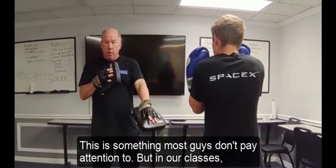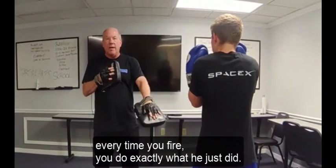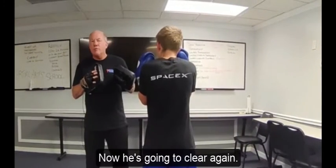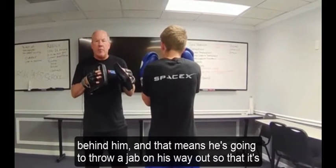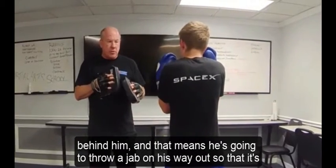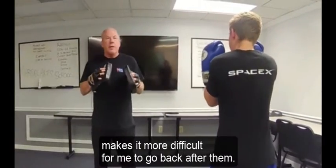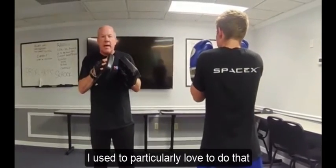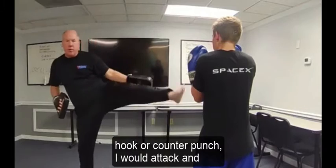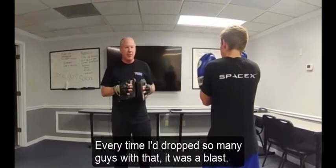This is something most people don't pay attention to, but in our classes every time you fire, you clear. Or you come back in — now he's going to clear again, but this time he's going to close the door behind him. That means he's going to throw a jab on his way out, making it more difficult for the opponent to counter. I used to love doing that when I had a guy who liked to counter hook — I would attack, then clear with a front leg round kick just as he was throwing his punch, and I'd drop so many guys with that.